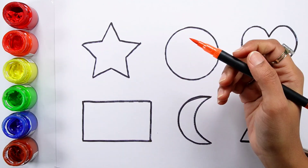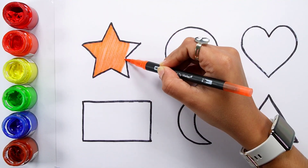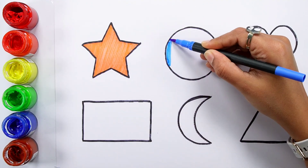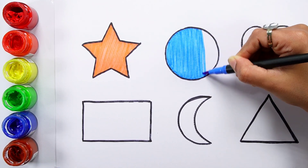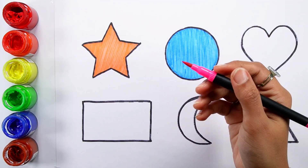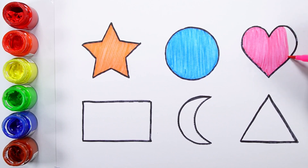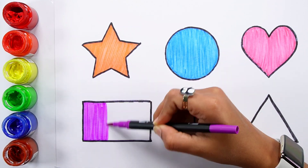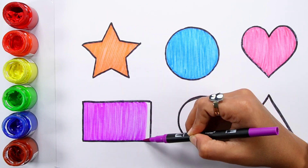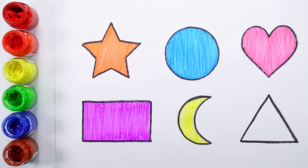Triangle — orange color. Blue. Pink color. Violet color. Yellow color. Green color.